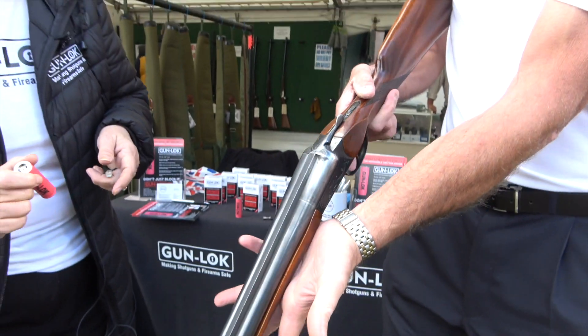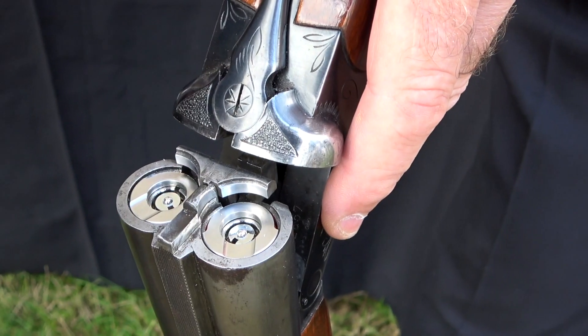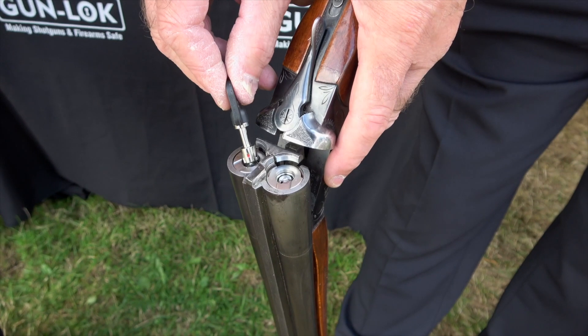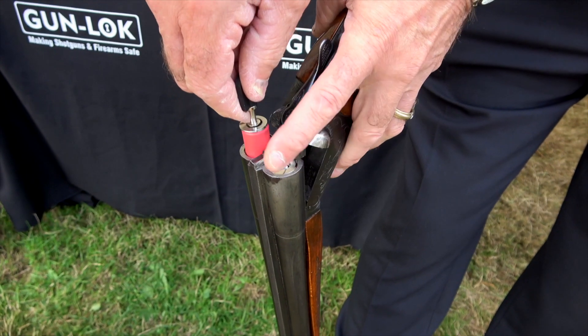We've designed it particularly so that if you dry fire the gun it won't damage the firing pins. We've actually sunk it so that you can't get stiltsons underneath there. We've got a hardened steel pin running through the centre to prevent theft and drilling, and an anti-clockwise exit in the lock — simple but effective.